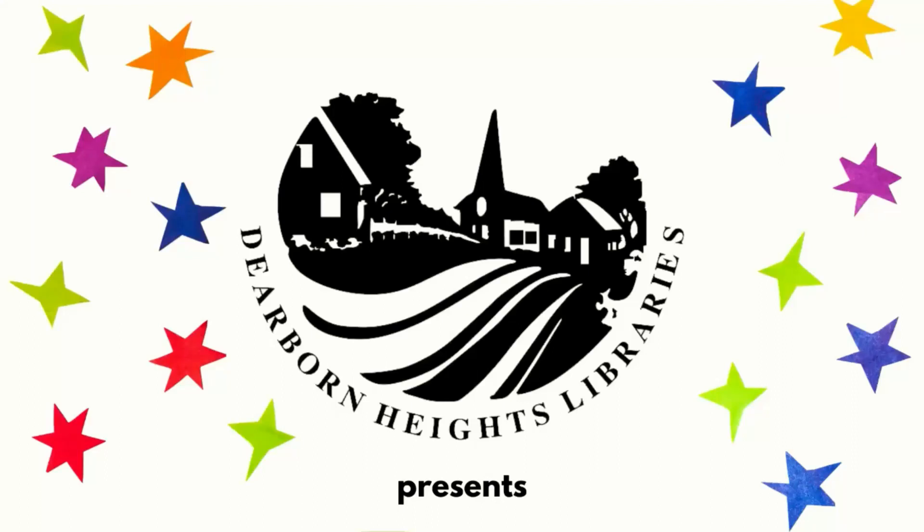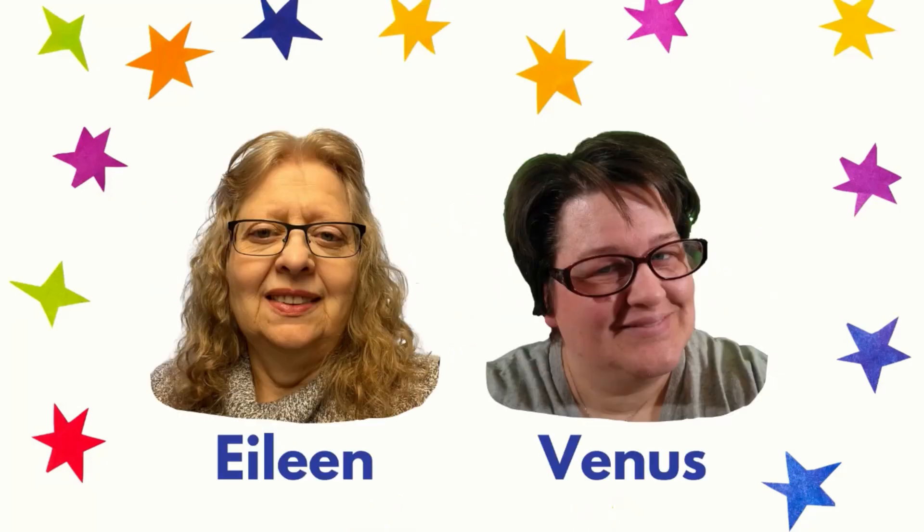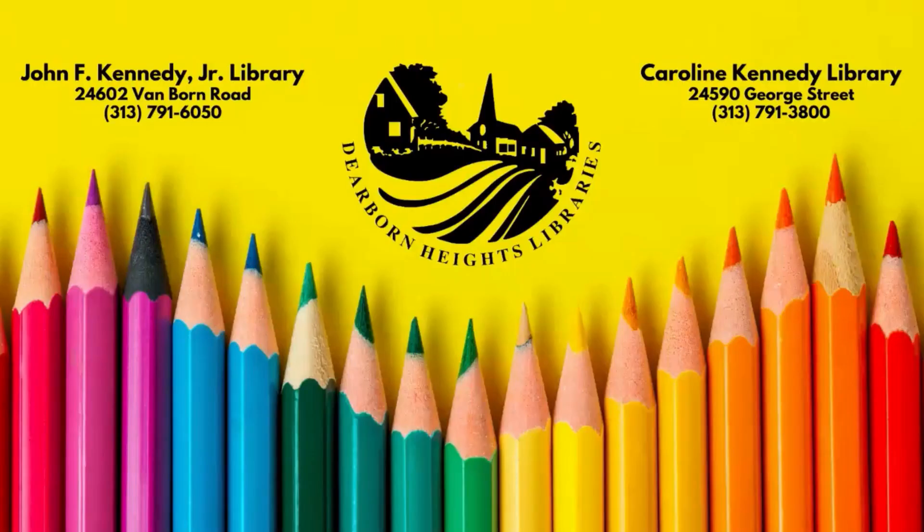The Dearborn Heights City Libraries present the 5-10 Crafting Series with Eileen and Venus. I'm Eileen, and I'm Venus. Crafts are for elementary children, but all ages are welcome. Each month we will be doing a craft video. Crafts will be available for a limited time for pickup at Dearborn Heights City Libraries, and when possible as a download on our website. Now, let's get crafting.